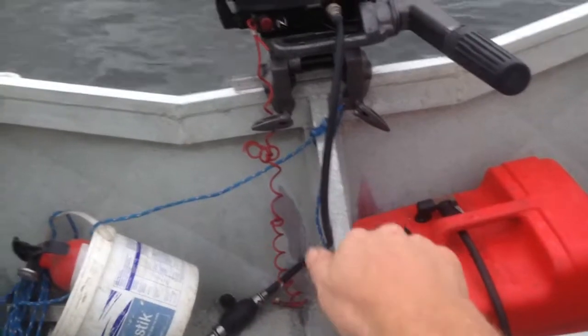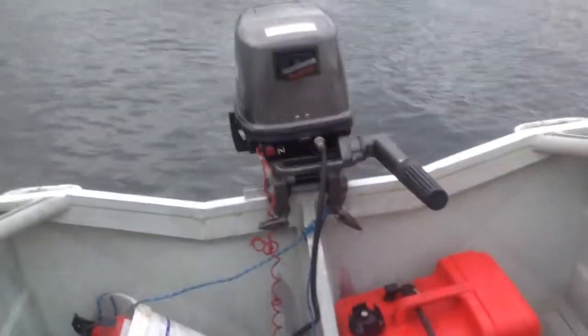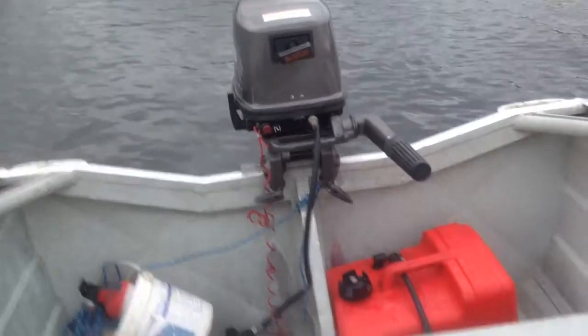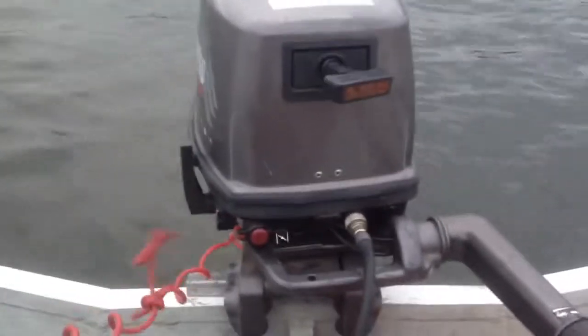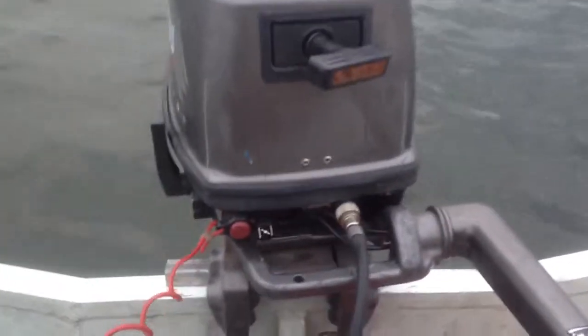Today we have a 9.8 horsepower Tohatsu on this boat, which we're testing out. Before I start, I've seen a lot of accidents where people don't put the kill lanyard on. Please wear your kill lanyard — if you fall out, the motor turns off and it's a lot safer. The boat's not going around and around without you in it at full throttle.